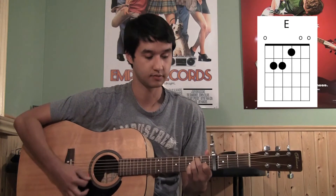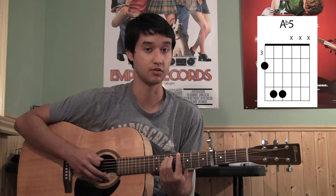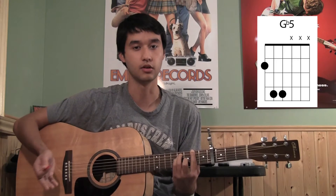Next chord is an E. And then the next chord is a power chord starting on fret 4 of the 6th string — so you've got fret 4, 6, 6 — and you slide that down to fret 2, so it's 2, 4, 4. So your chords are this, then this, then this, and then right here.